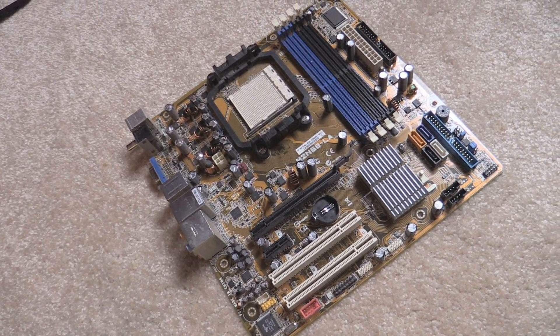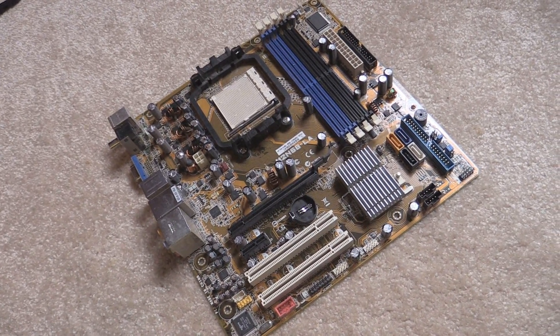Today I'm going to talk about this motherboard over here. I actually looked really closely at it and found something pretty interesting.